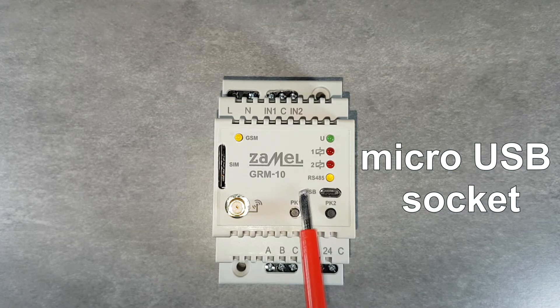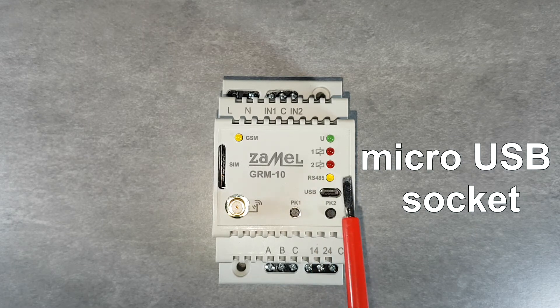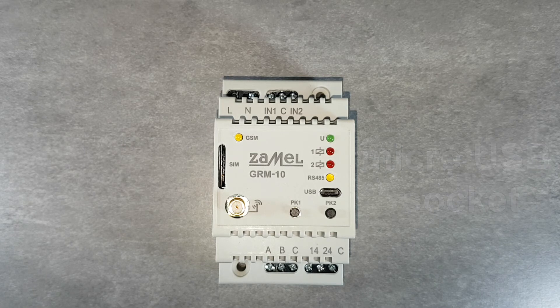The micro USB connector is used to program the GRM10 device. Special software allows configuration of device inputs and outputs, preparation of phone numbers in the user's database working with the device, setting the device password, defining the status and operating modes of device outputs, and configuring the GRM10 cooperation with RXM01.